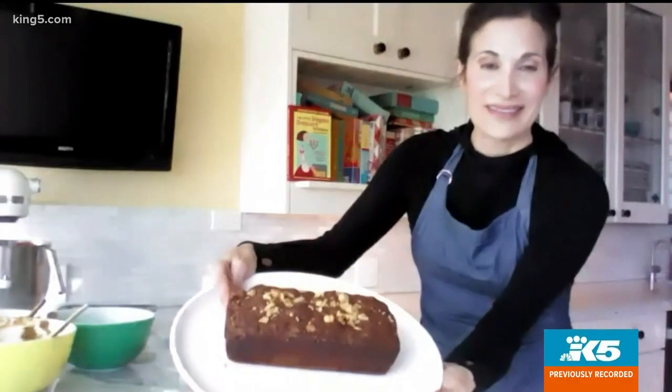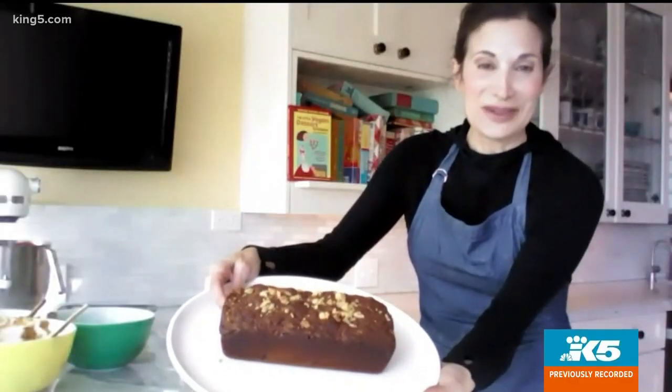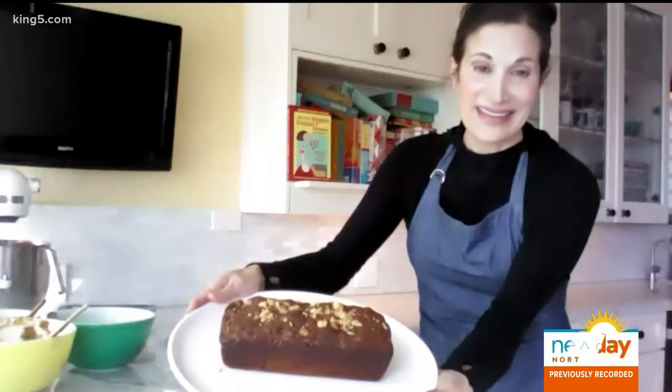It looks like a little bit of a mush going in, but it comes out all nice and crumbly and wonderful. This is what it looks like when it's done — it's just a really nice coffee cake. It goes really well with a big fat slather of spread. The worst thing about Zoom: no taste testing! You can find a link to Laura's cookbook and the recipe for that delicious-looking coffee cake on New Day's website.